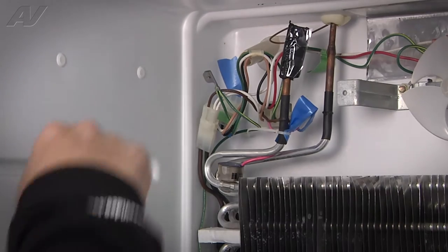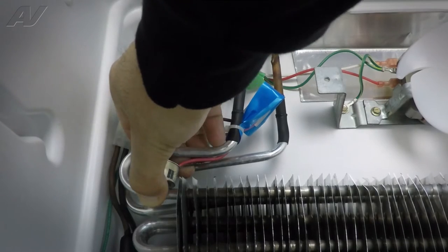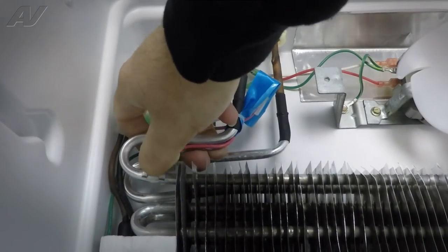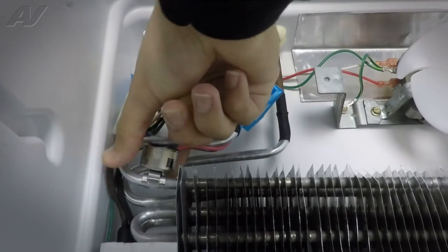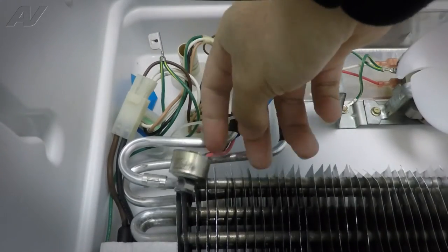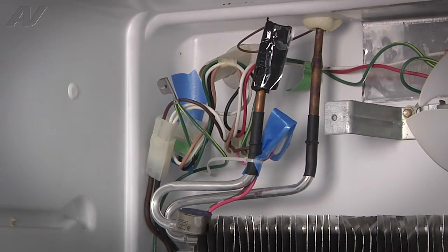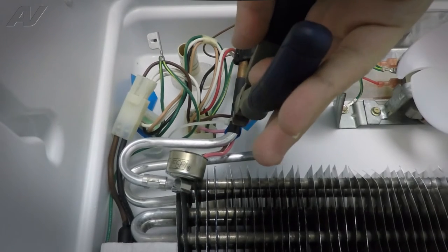To remove the defrost thermostat, we're going to take a hold of the thermostat. There's a clip on one side — we'll pull up on the clip. We have to angle it out of the loop of the evaporator coil. Once it's loose, we can cut the actual wires about a couple inches away. First we're going to remove the zip tie here — we'll just cut it. Be careful when doing so because it's tied against the actual evaporator coil.